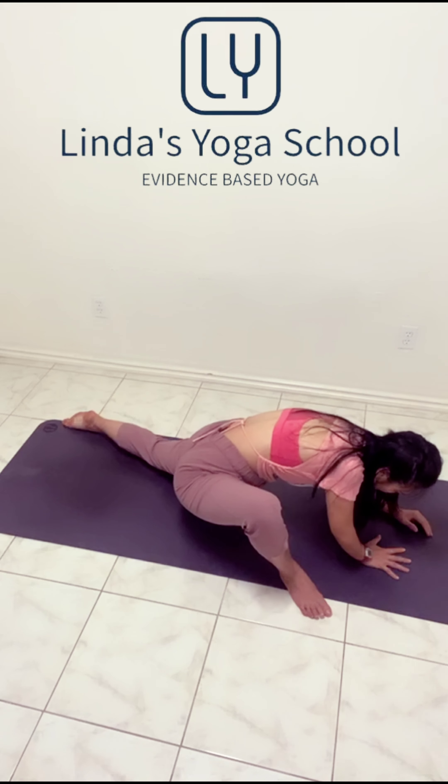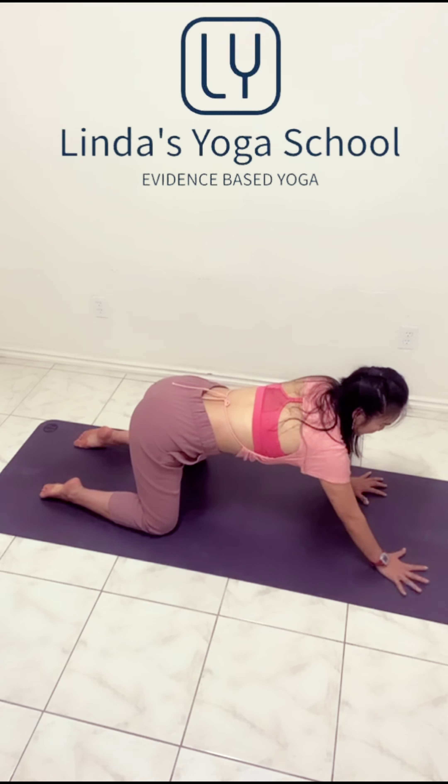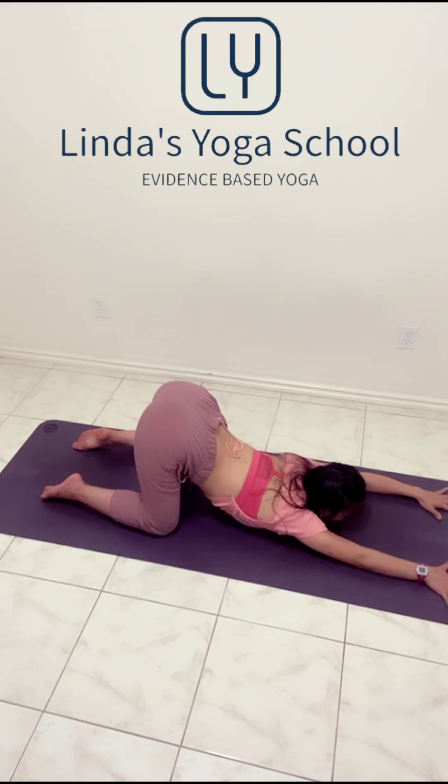From here, place your hands under your shoulders. Back to the tabletop. Right now we're going to do puppy pose. Relax the shoulders. Nice. Beautiful. Opening the shoulders. Two more breaths.